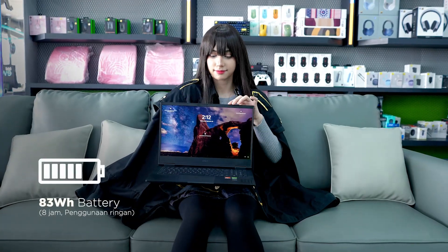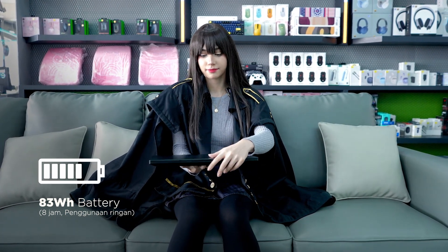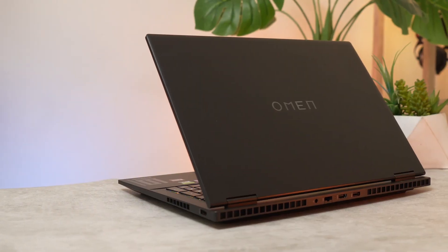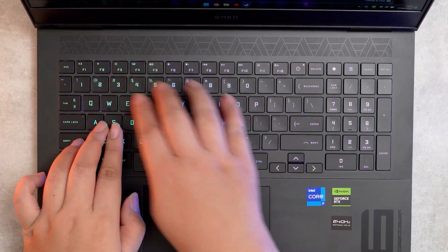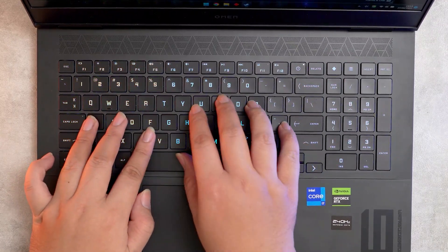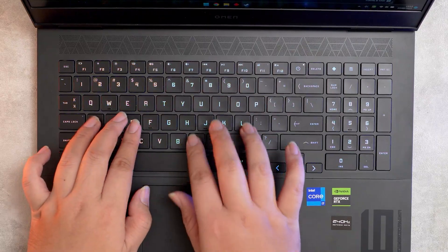Daya tahan baterai pun not bad, buat dipakai di luar rumah atau luar kantor, cukup untuk usage ringan macam browsing dan nonton YouTube selama 8 jam. Masalah keyboard RGB 4 zona, touchpad, dan speaker nyaman, tidak terasa ada update signifikan, kecuali bahwa SKU yang kami terima gak pake keyboard TKL melainkan pake numpad.